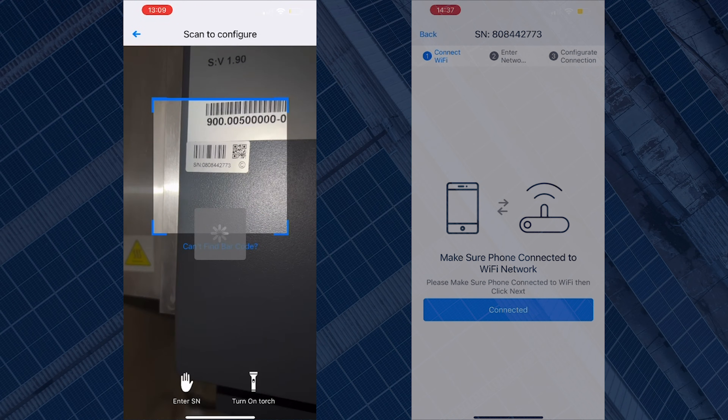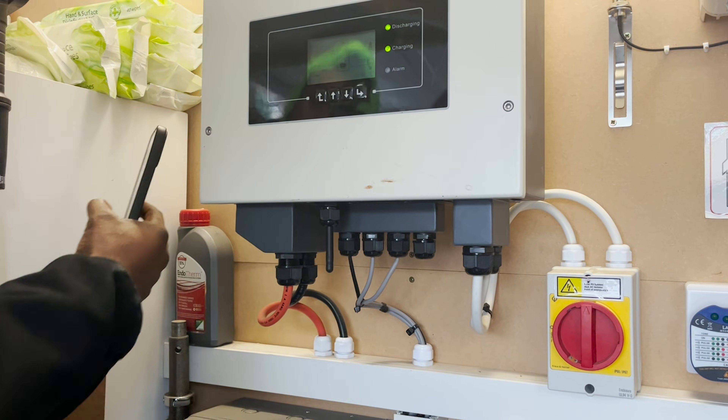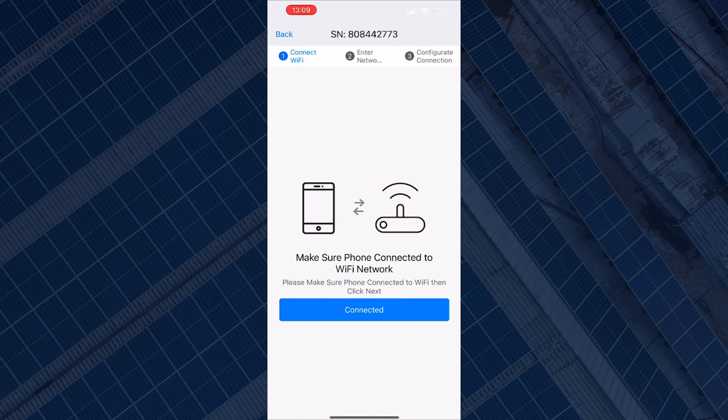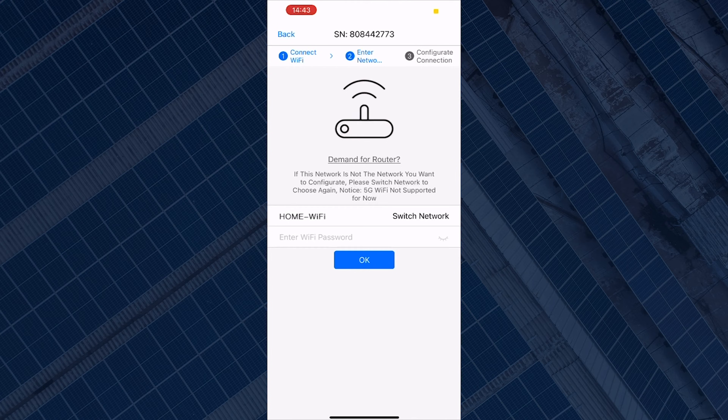Once the barcode is scanned or the serial number is entered manually, it will ask you to continue to configuration. On the next screen, click Connected. This will prompt you to the next screen that will ask you to enter your network. Your Wi-Fi name might be selected already and if that's the case, all you have to do is enter your password below. If it's not selected, click on Switch Network.